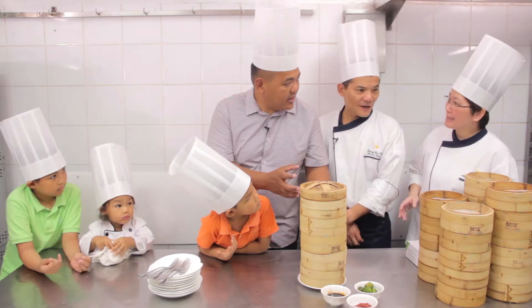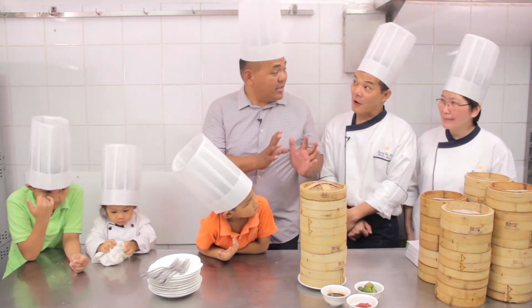So here's the finished product. So how many minutes in the steaming? Five minutes. It's so tasty. And I think the secret really is in the wrapper — it needs to be really thin.